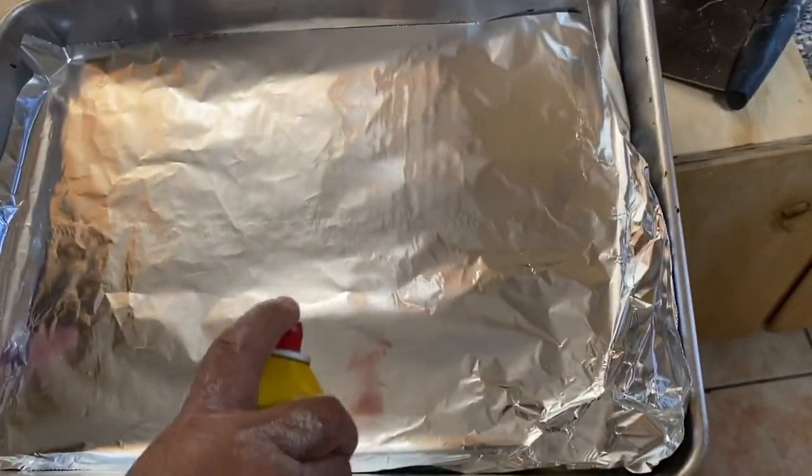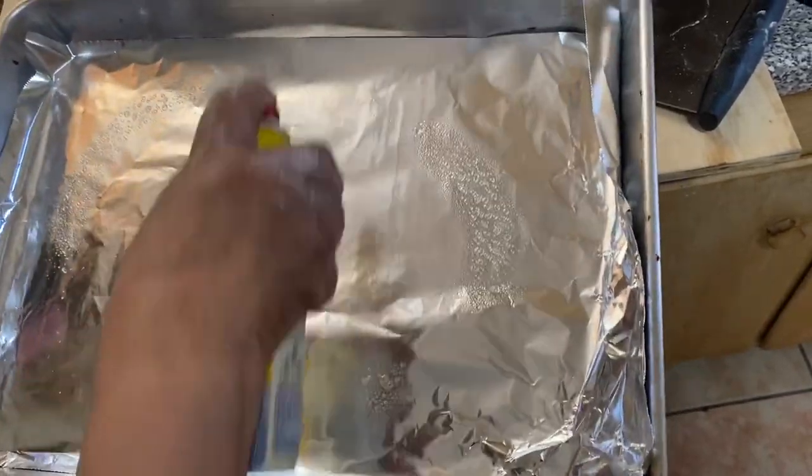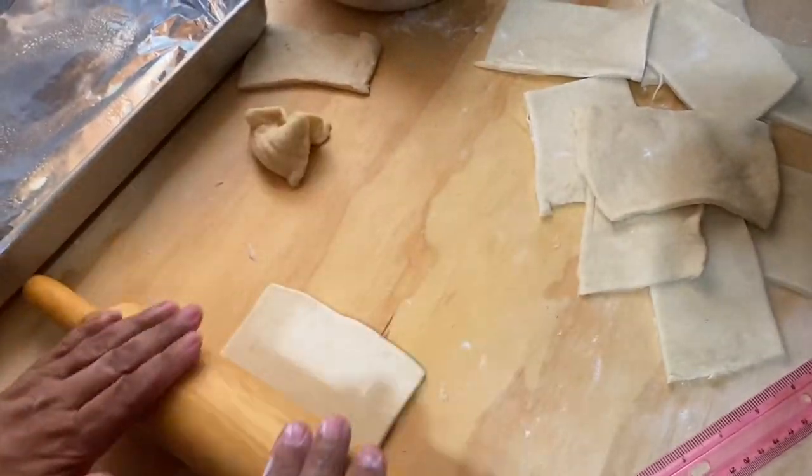In the baking sheet, I put an aluminium foil and spray some oil so they don't stick.